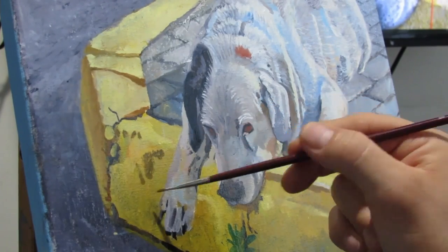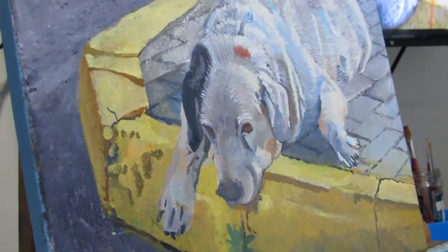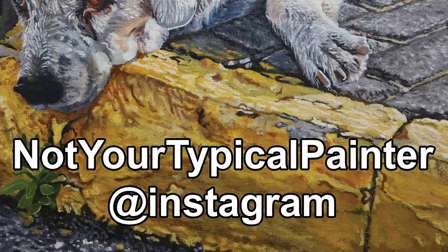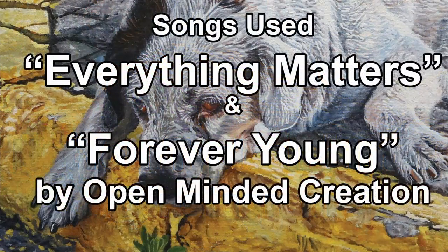I'm not sure yet — depends on the footage — where I will go into more detail, particularly the dog, and the imperfections of the sidewalk and pavement. Also, check out my Instagram if you want to see some finished work of mine. Not your typical painter, of course. Anyhow, stay tuned for more and thanks for watching.